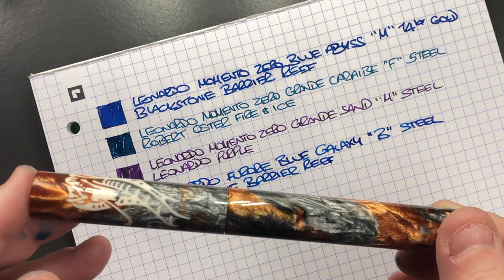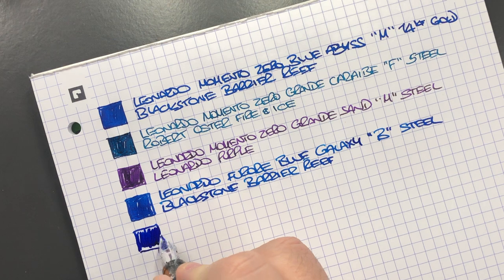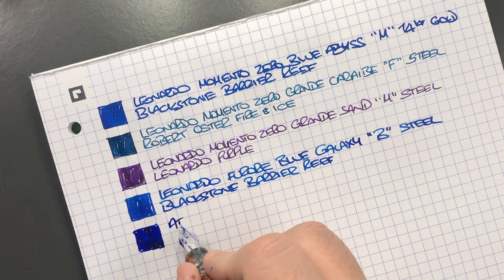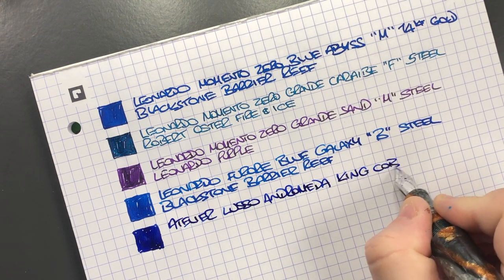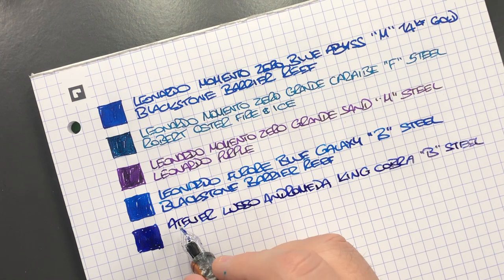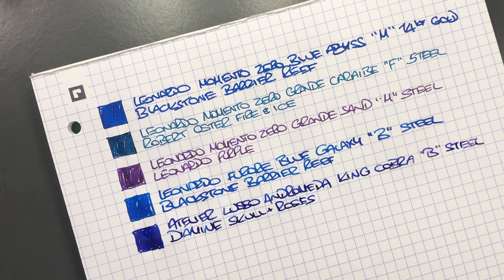The next pen is the Atelier Luso Andromeda in the King Cobra. We'll do an ink swatch. This is a JOWO broad nib and it writes quite wet as well. It's the Atelier Luso Andromeda King Cobra in a broad steel nib, inked with Diamine Skull and Roses — a German exclusive if you want to pick that ink up. It's also one of those inks that sheens quite a lot.